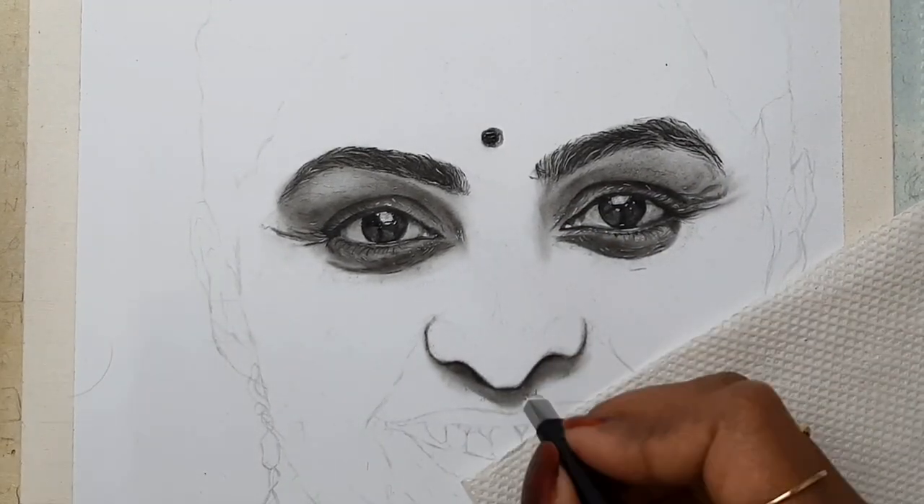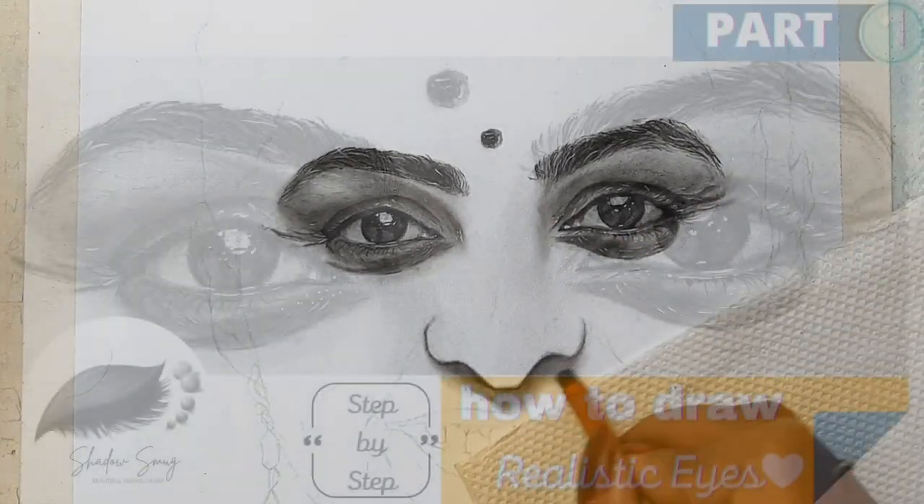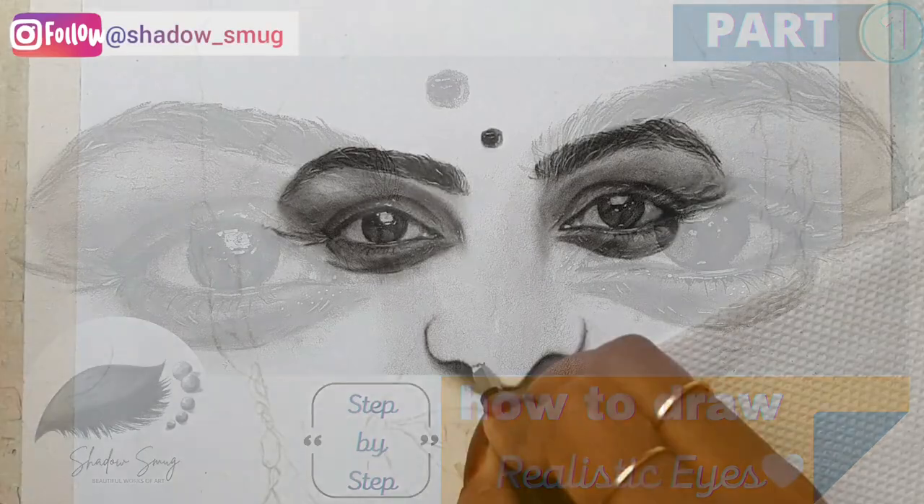If you are interested in learning how to draw realistic eyes, I have made a step-by-step tutorial video and I have linked it in the description below.